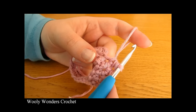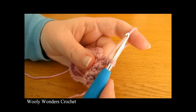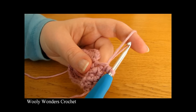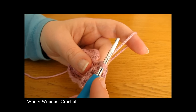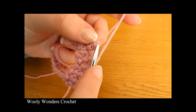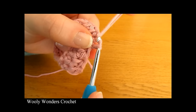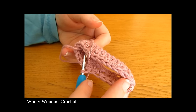I have finished working all the way around for round two. Make sure you have the same number of half double crochets as last round — I had 24 in round one, so I should still have 24 in round two, and I do. To finish off this round, do a slip stitch into the first half double crochet you worked. Insert your hook, yarn over and pull through both loops on your hook, and there we have finished round two.